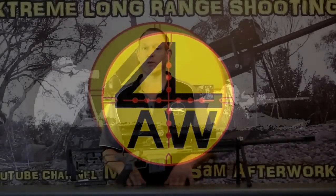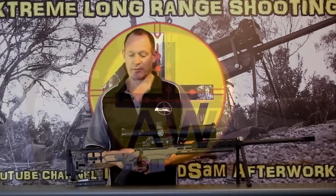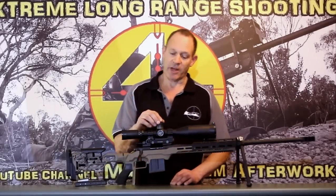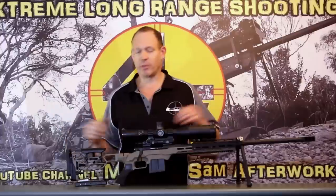G'day everyone, welcome to Mark and Sam After Work. Today I want to go through a quick video on this Remington 700 Police Special and the final build that you're looking at here.